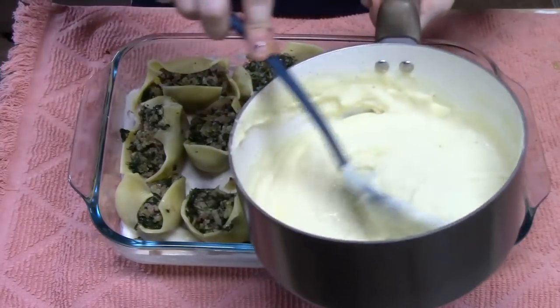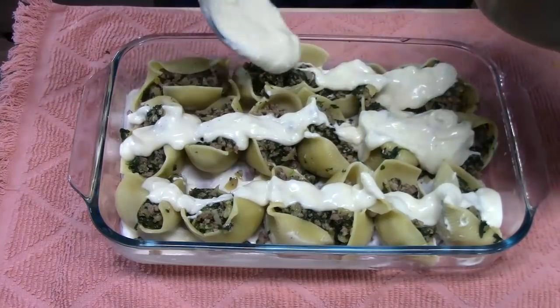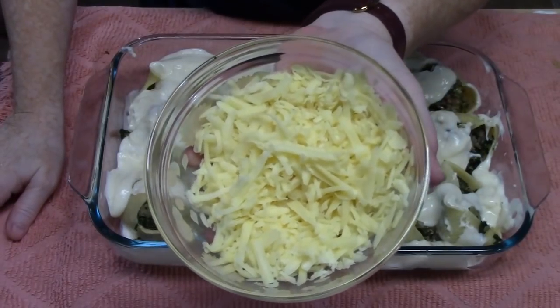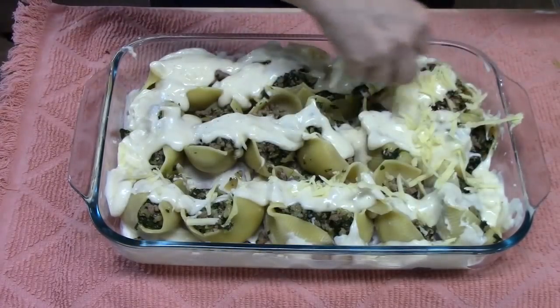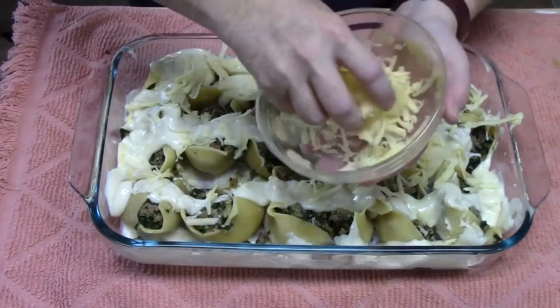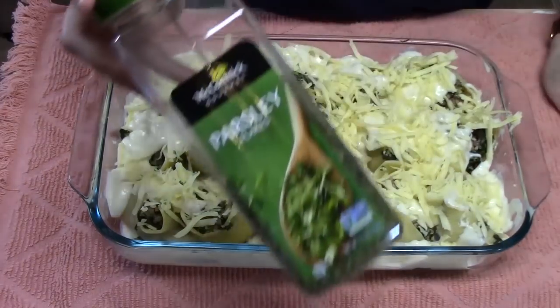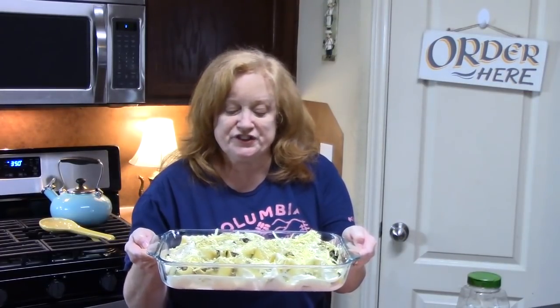Now I'm going to pour the sauce all over the shells. Then I'm taking that last cup of shredded Monterey Jack cheese and sprinkling it over the top — this is going to give it that nice golden brown color. I'm also going to add a little parsley for color on top. These are ready to go in my preheated oven at 350 degrees for about 30 minutes. We're looking for the cheese to get nice and golden brown and that sauce to be a little bubbly.